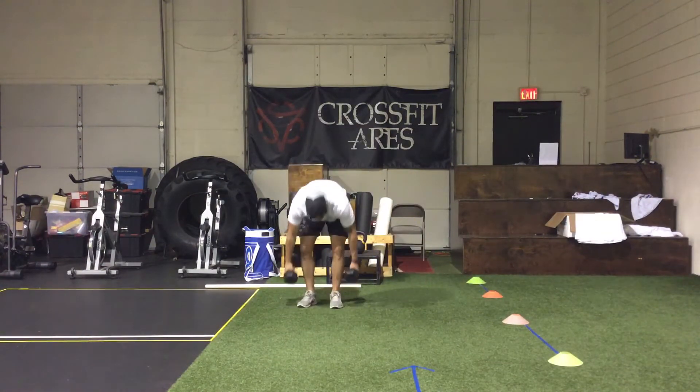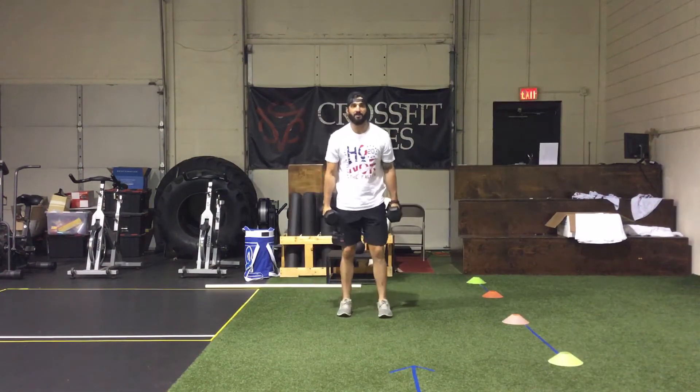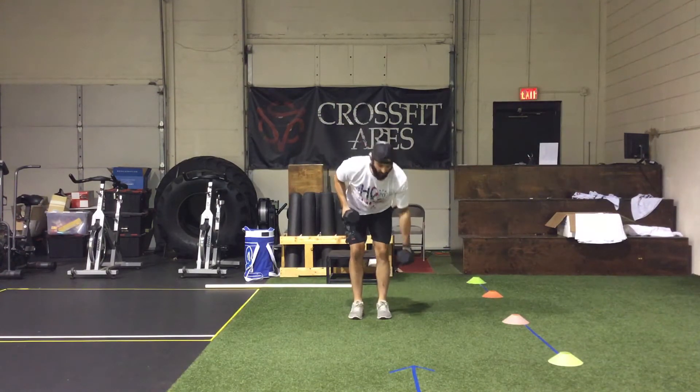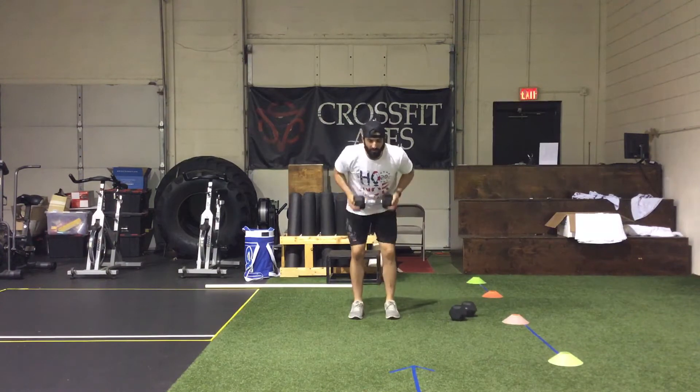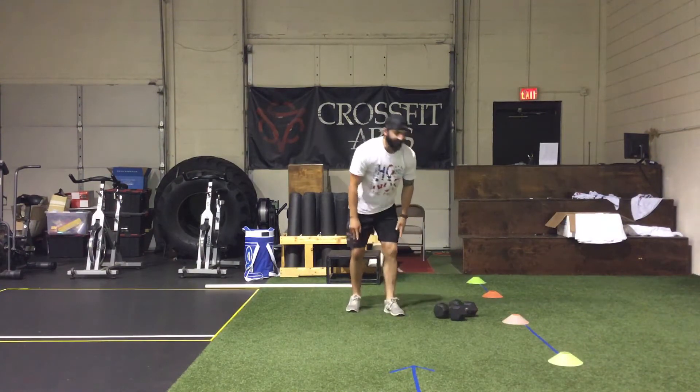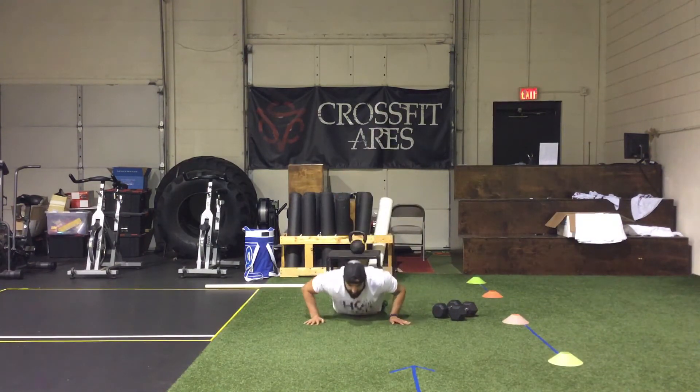At the start of the clock, we're going to get 30 seconds of max bent-over rows with the dumbbells. You can use two dumbbells just like this, or if you only have one dumbbell, we're going to be working with both hands just like this for 30 seconds. After 30 seconds, we get right down on the ground for max hand-release push-ups.